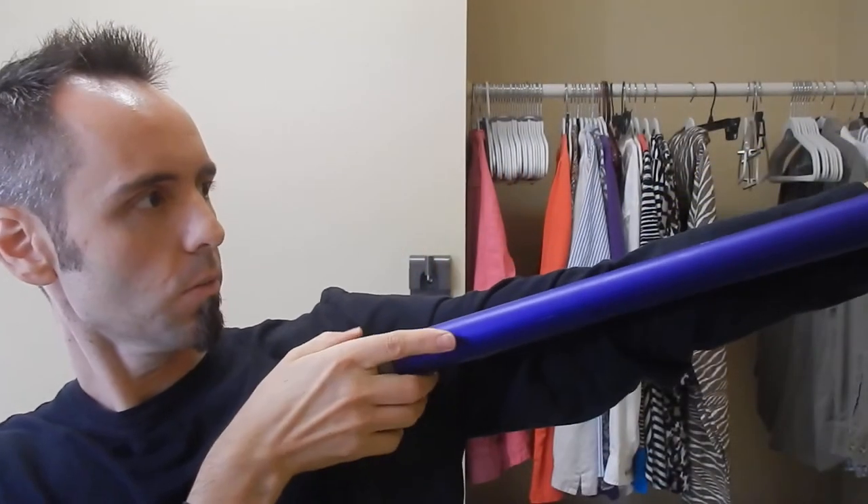You get about three to four feet of tube here to work with. There's a filter on the top that you'll probably want to clean every now and again. You simply pull it out and clean it up.